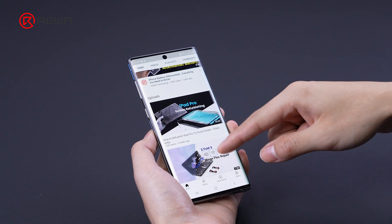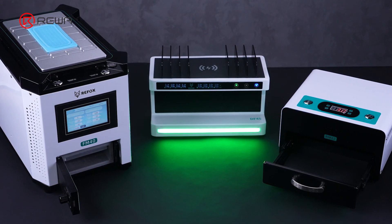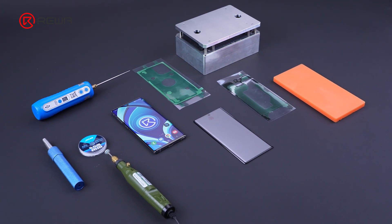Today, RayWa Lab uses the undamaged Samsung Note 10 to share tips for refurbishing the glass. The tools needed for refurbishment can be purchased on the RayWa shop.